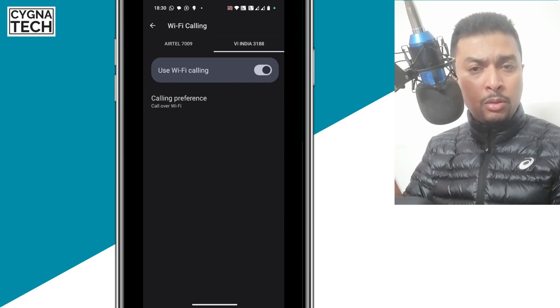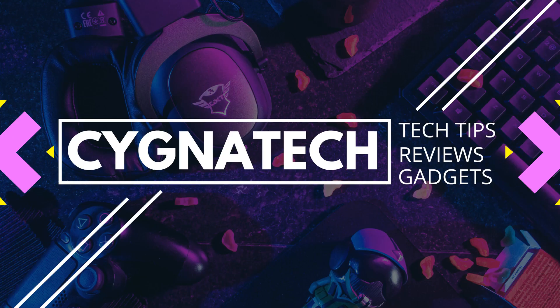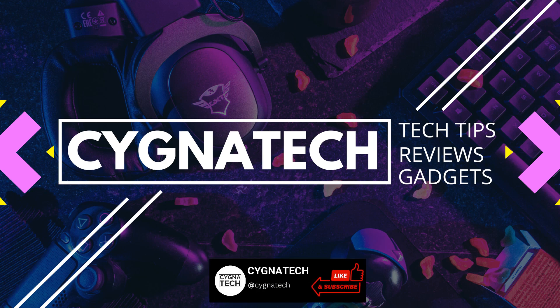From the next time onwards, when you make a call or you receive a call, you'll see that your connection becomes more clear and better. I hope this helps and you got some value out of my video. If you did, give my video a thumbs up, subscribe, and hit the bell notification icon.